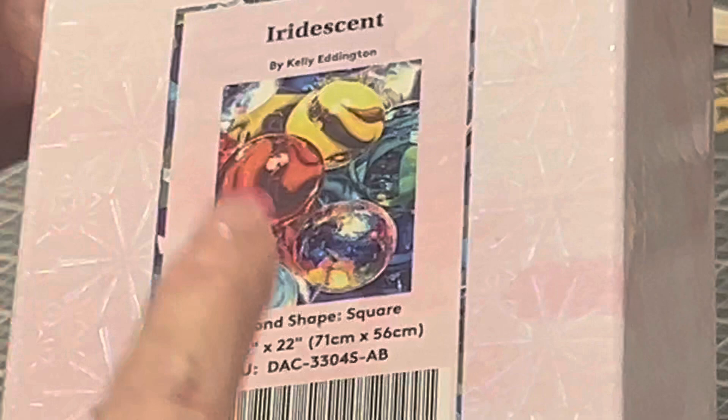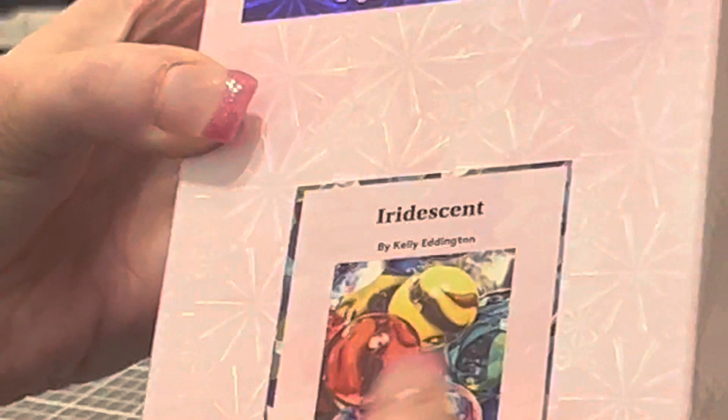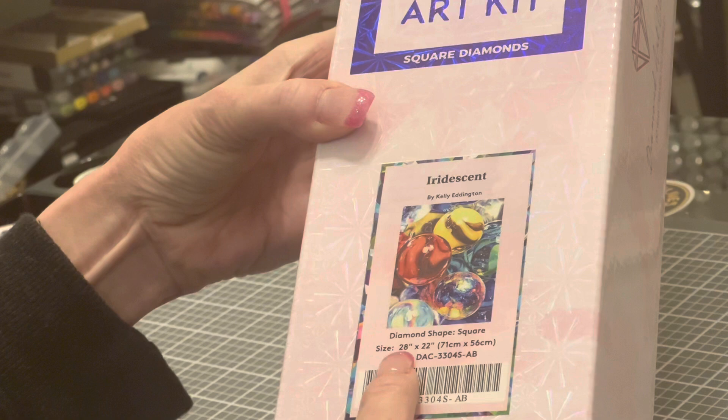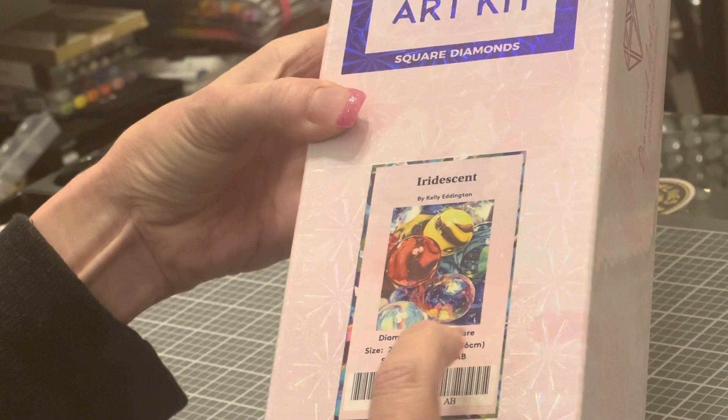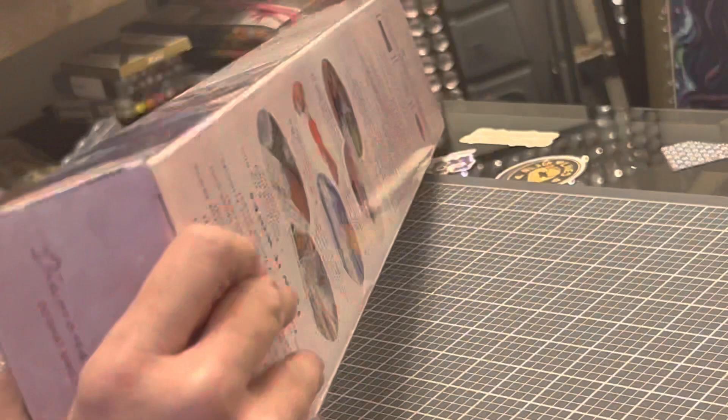This is a square kit. You can tell from Diamond Art Club kits — if it has the blue square it says 'square diamonds' on it; if it is round it will be a pink circle with 'round diamonds' on it. The dimensions of this beauty: it is 28 by 22 inches, or 71 by 56 centimeters — so it's big but not ginormous. Look at those colors! I am a color person, you guys know that.